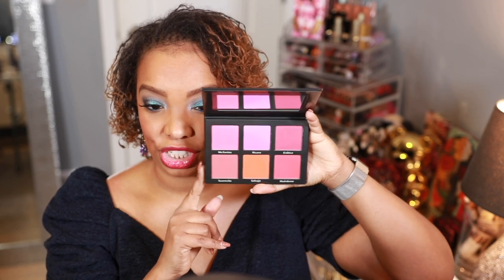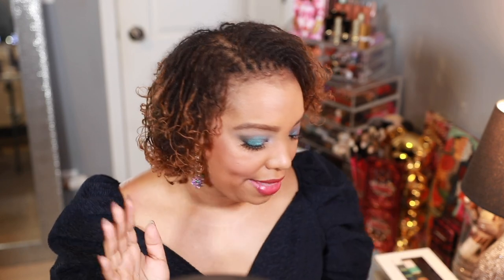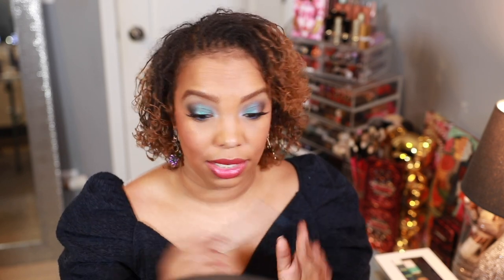For face details: I used Marc Jacobs Shameless Youthful 24-Hour Foundation in shade Y480 — almost done panning it. Pat McGrath concealer in Medium 20, my Gucci bronzer. For blush I wanted something purpley and Pat McGrath doesn't have purple, so I pulled out my Besame blush palette from It's Bell — use code Dr. Ash if interested. I've been buying so many blushes lately, including three Kaleidos brush blushes. For the bottom waterline I used Blitz Blue pencil and Love Interest Vinyl liner.